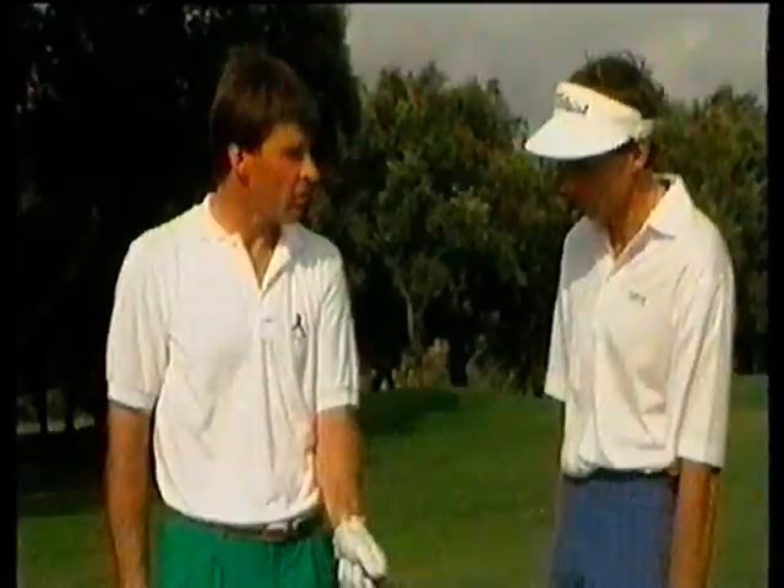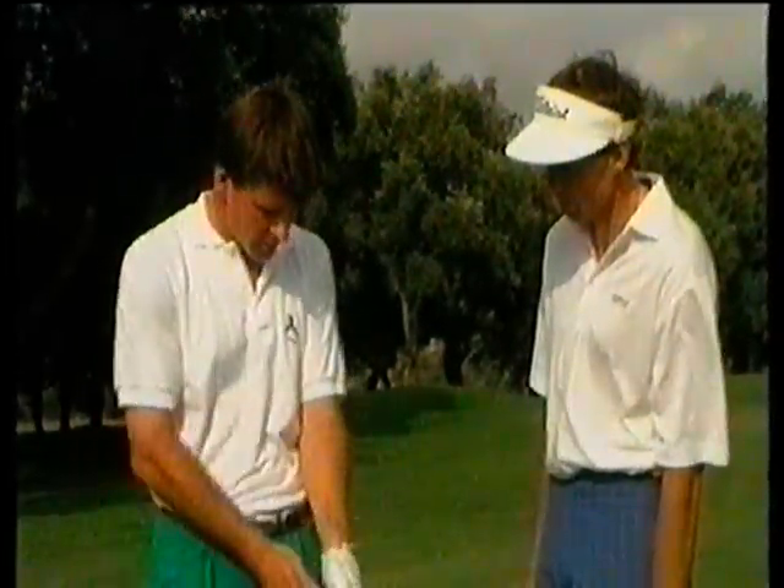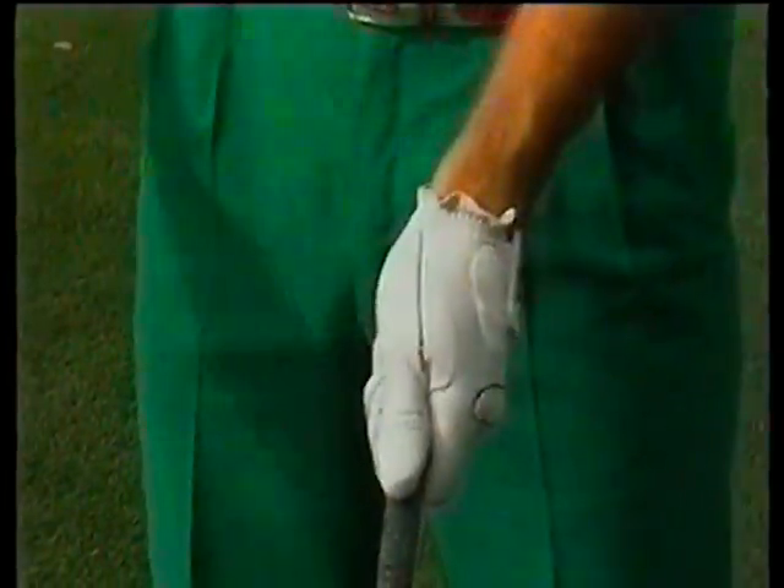A couple of years ago my grip was a little bit too weak. By moving it to the left, as you can see, my thumb is directly on top, and this causes poor takeaway and bad rotation of the arm. So it's important to feel that you're just a little right of center — a nice comfortable position.